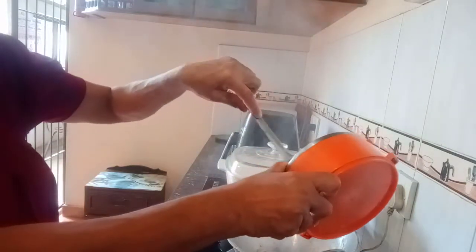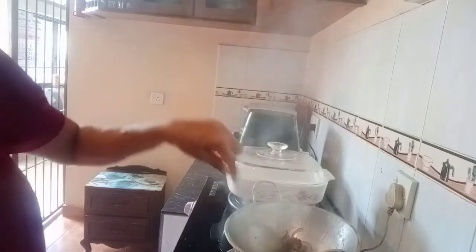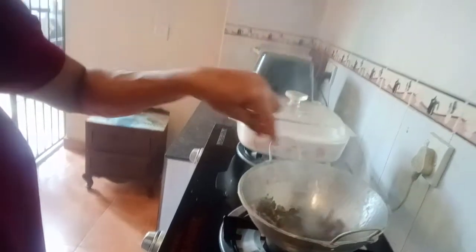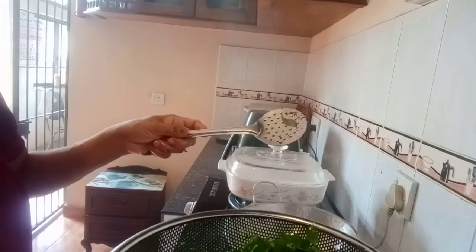I'm going to use this as a sauce. I'll put the pepper on it, and I'll add a little bit of pepper. Put it in the middle of the pot.